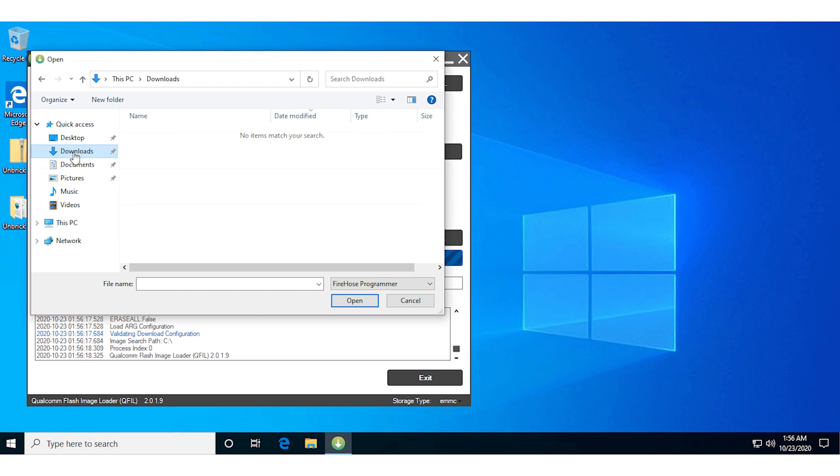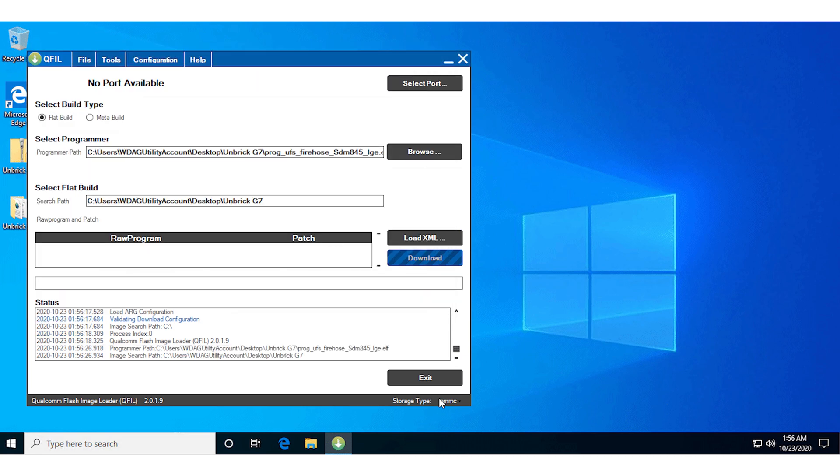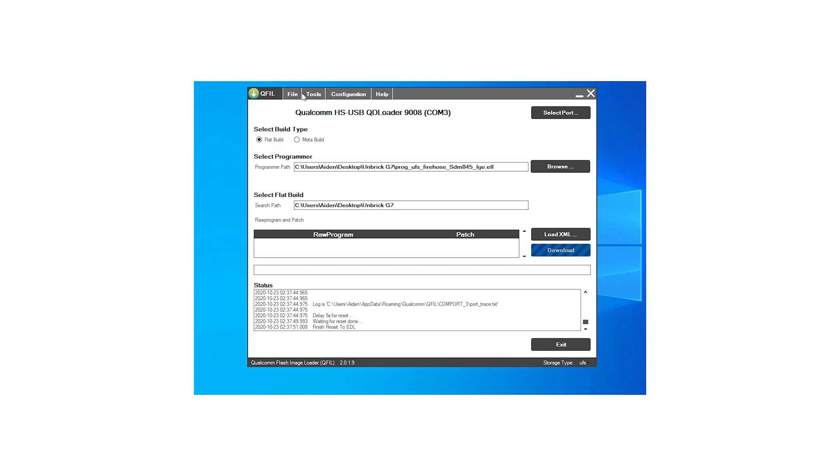If the phone reboots, try again. If the screen stays black and you hear the sound, you're in EDL mode. Load the firehose, set the device type to UFS, then go to Tools, then Partition Manager.